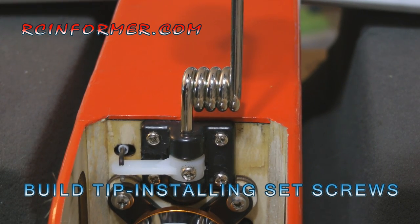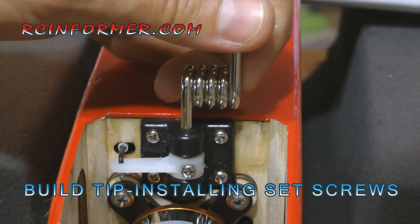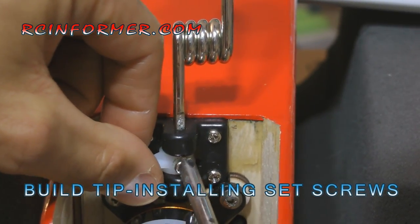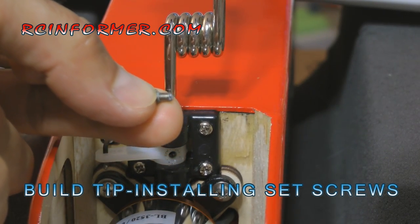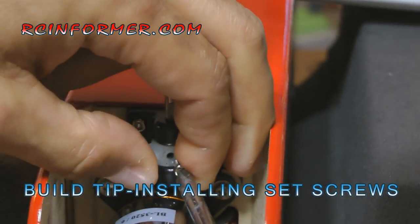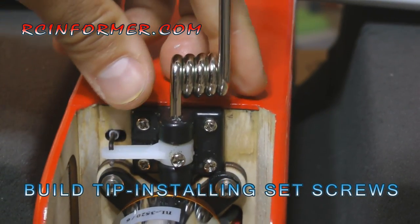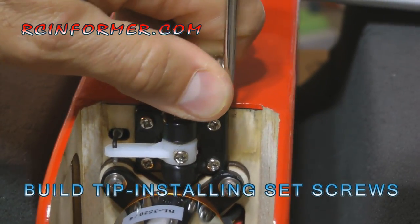Here's another example of a set screw being put into a rotating type of shaft. This is a steering arm for my Advance 25E — another example where you want a flat spot on the shaft and a flat spot on the screw. E-Flight already provided a really nice flat spot on this shaft in exactly the right place. The screw, as it comes from the factory, is actually already flat on the end — it's not an Allen bolt type, but one that uses a screwdriver. The point is that for any shaft with a rotational type load that you need to keep from rotating, you really want a flat spot on both the shaft and the screw to ensure you don't have any play in the system.